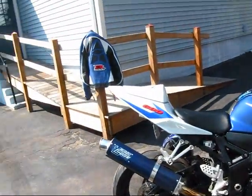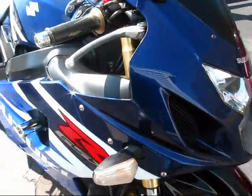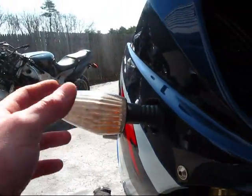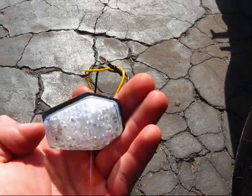What a beautiful day on this Sunday — getting the bike out, going to get rid of these hideous turn signals that stick way out and replace them with flush mount LEDs.